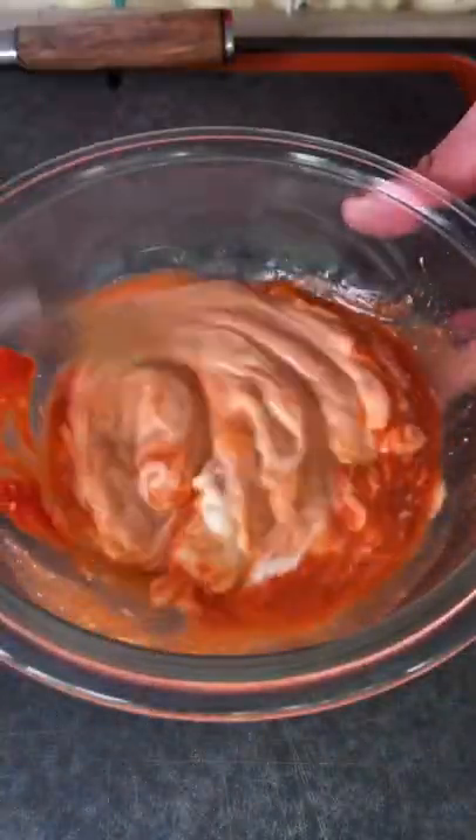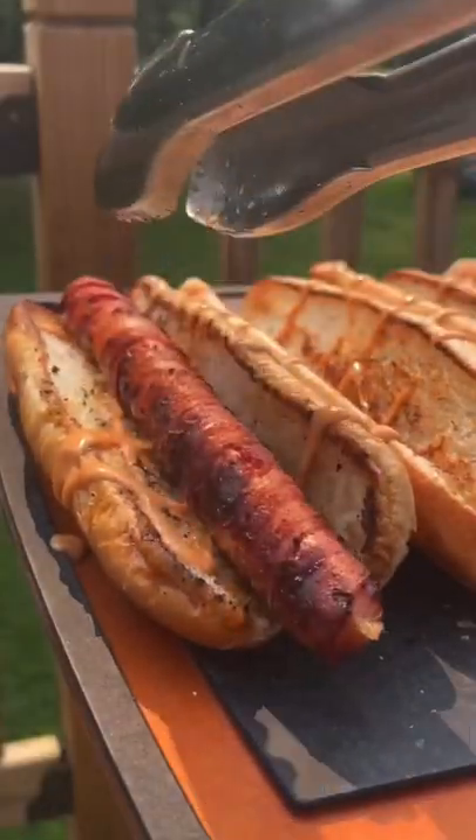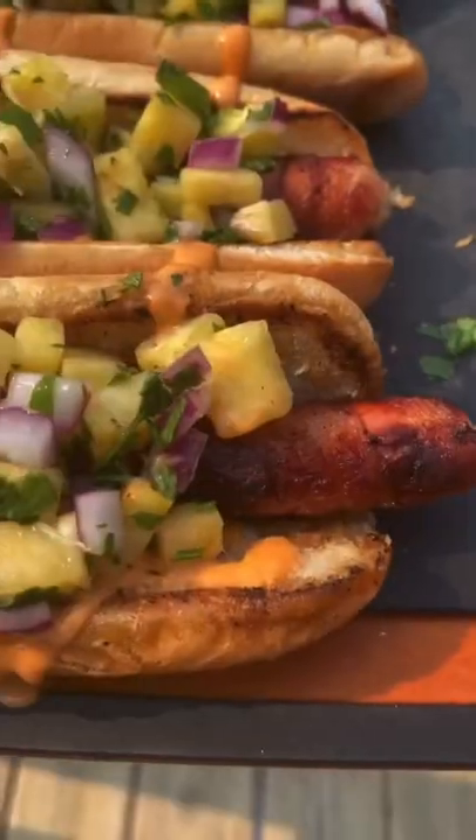In the meantime, make a sriracha aioli. Once that's done, toast those buns, sauce those buns, add the footlong hot dog, and top it with that pineapple salsa.